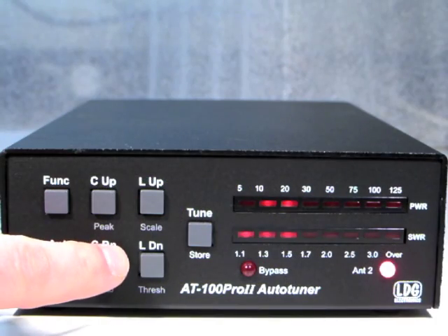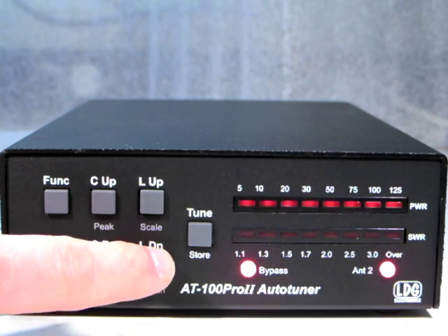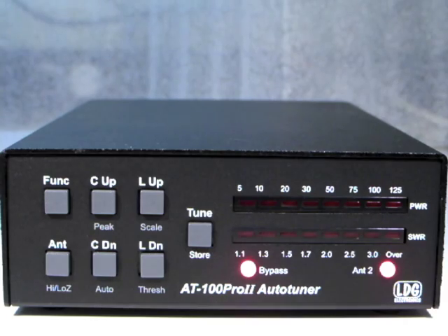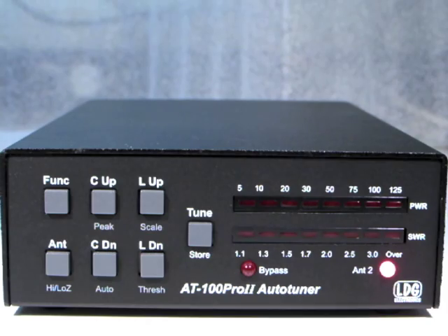The bypass LED can also result from manually setting all the inductors and capacitors to their zero value with the manual up-down switches, or from pressing the tune button momentarily to bypass the tuner. Press the tune button momentarily again to restore the previous settings.